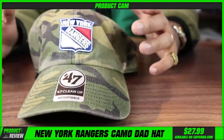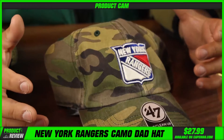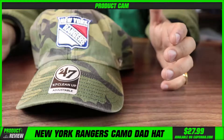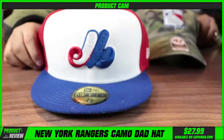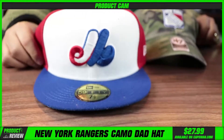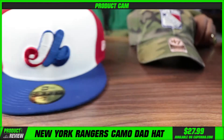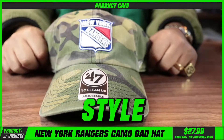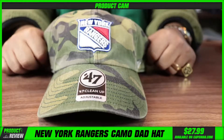We brought in a few different camo 47 dad hats. If you're not familiar with the brand 47 and you're into dad hats, I'd suggest checking them out. I think 47 is to dad hats what New Era is to fitted caps. You just can't replace an iconic fitted, and you just can't replace this style of 47 hat — specifically the Cleanup, which has been one of the hottest selling hats for the last few years.